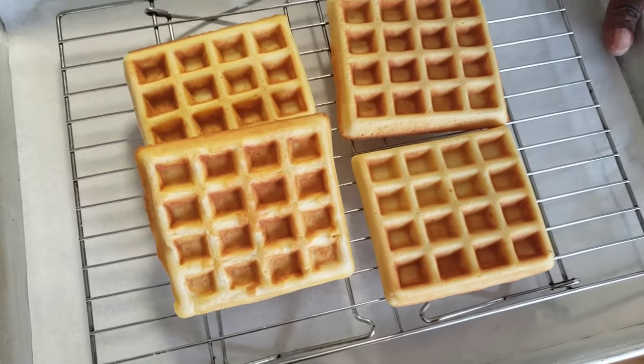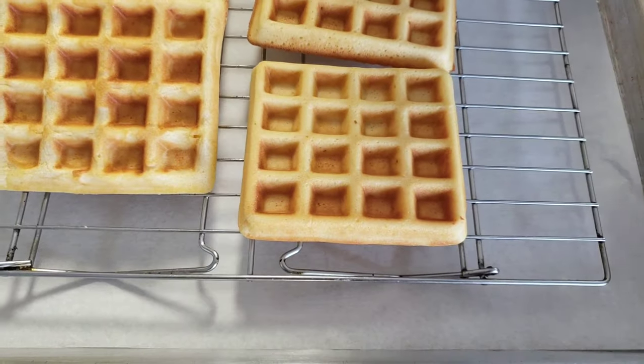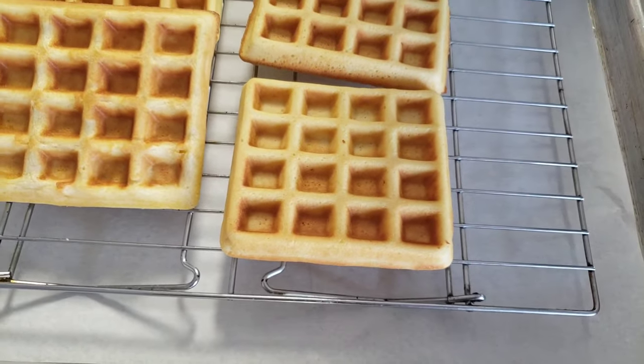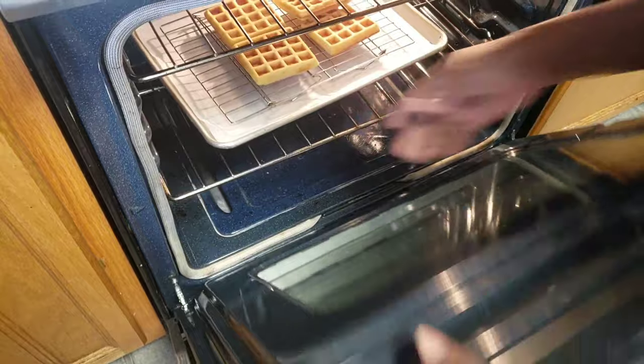I have my oven preheated at 350 Fahrenheit. I'm gonna pop my waffles into the oven for five minutes so they stay extra crunchy and stay warm until ready to use.